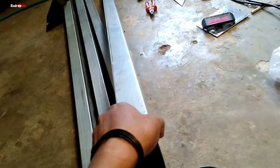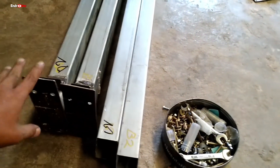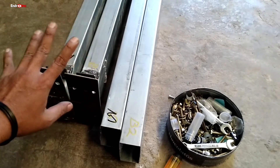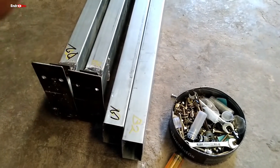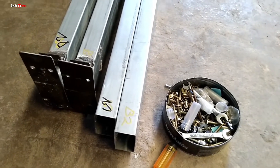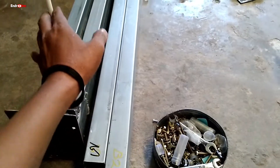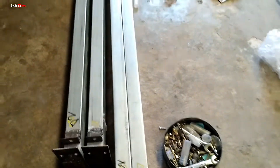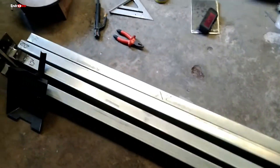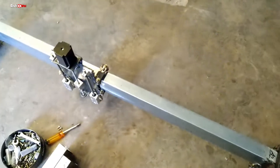Kalau kita ukur pakai dial, wah ini kacau balau, sangat kacau. Makanya ada yang pengerjaannya rumit dan dipatok dengan harga tinggi tapi dengan kualitas yang sudah istimewa. Kalau saya ukur pakai dial, saya tidak bisa bikin sendiri karena tidak punya dial juga tidak punya alat untuk meratakan ini.